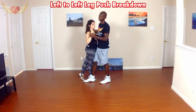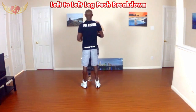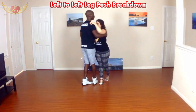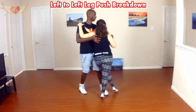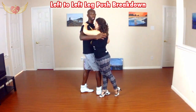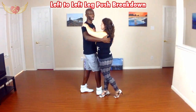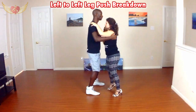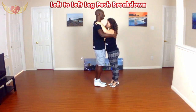We'll do it facing from behind now. One, two, three, four, five, six, seven, eight, one. Nice and easy, nice and smooth. I need to make sure I keep the frame the whole time throughout. We'll do it one time facing each direction to the side for you guys.